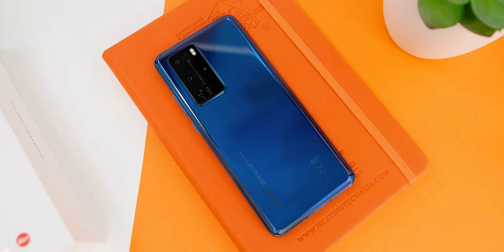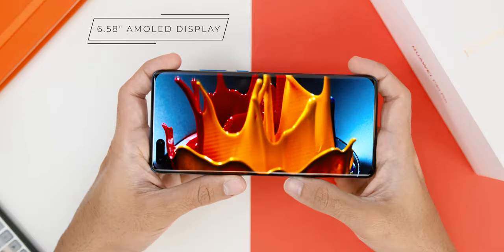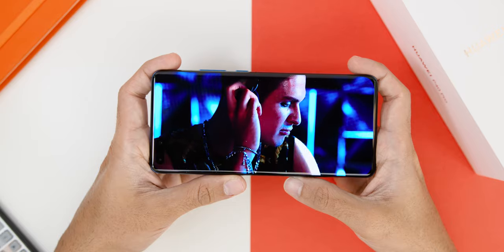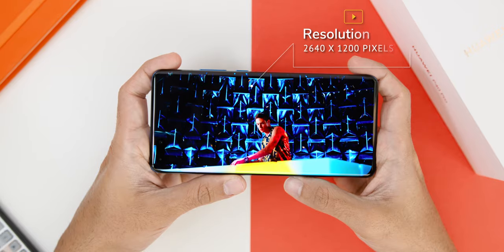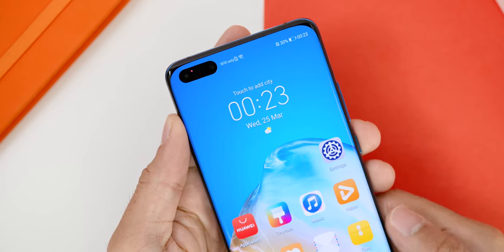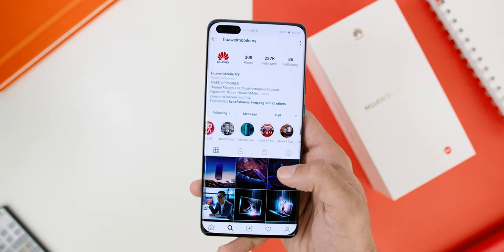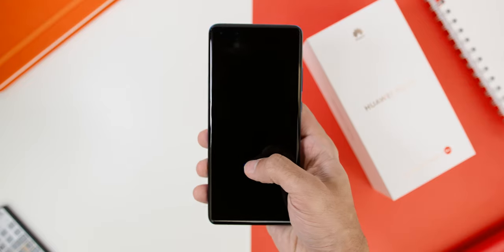As for the colour options, the one I have is called the Deep Sea Blue, and I'm eager to see which other colours will be brought in here in Malaysia. Looking at the phone's screen, it comes with a 6.58-inch AMOLED display — great news for those who prefer not having a huge screen — with a resolution of 2640 by 1200 pixels. There's a pill-shaped hole punch at the front which fits the camera and the IR sensor. This curved edge display is known as the Quad Curve Overflow Display, and it comes with a 90Hz refresh rate with a really fast in-display fingerprint sensor.